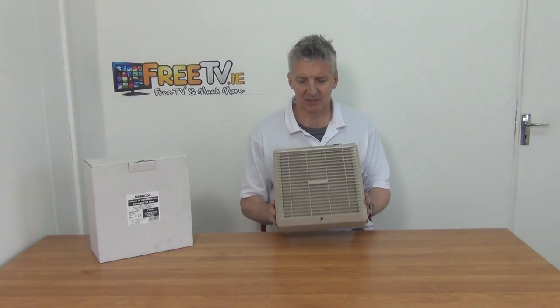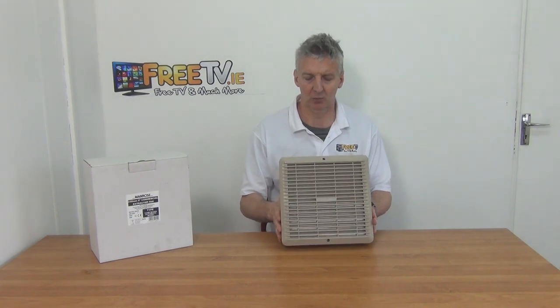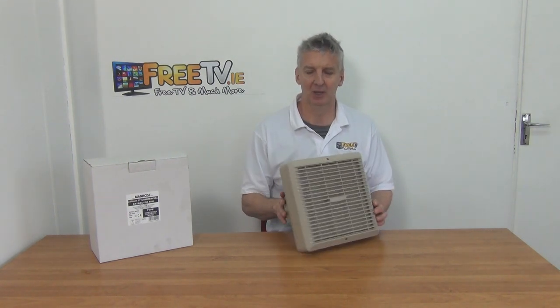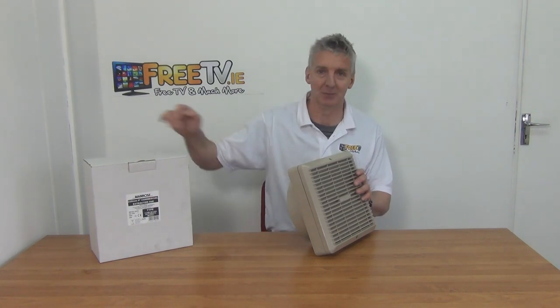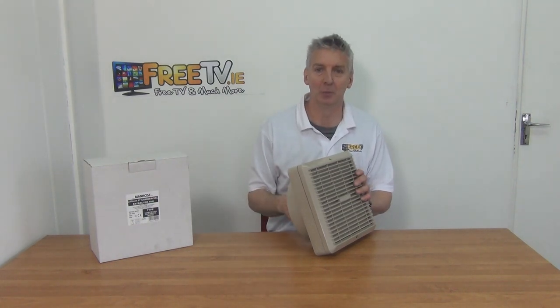This is a 9-inch wall extractor fan with an automatic internal shutter. You can see the actual design of it here — just rotate the unit around. This is available with free delivery directly from freetv.ie, and it comes in this outer box here.